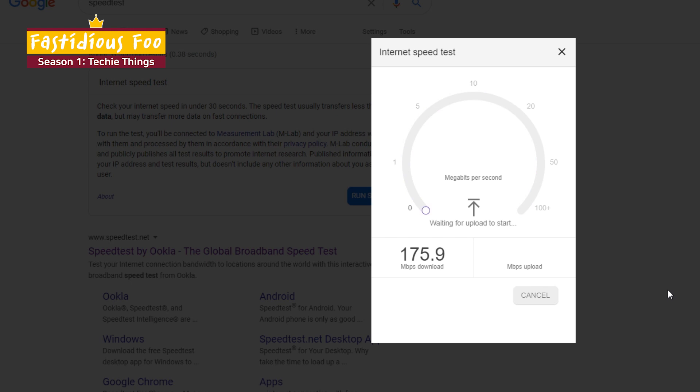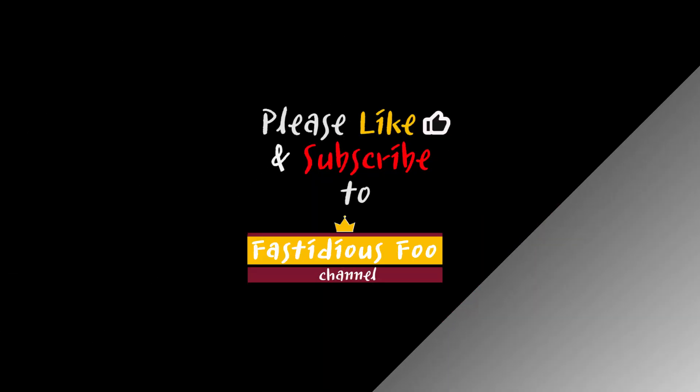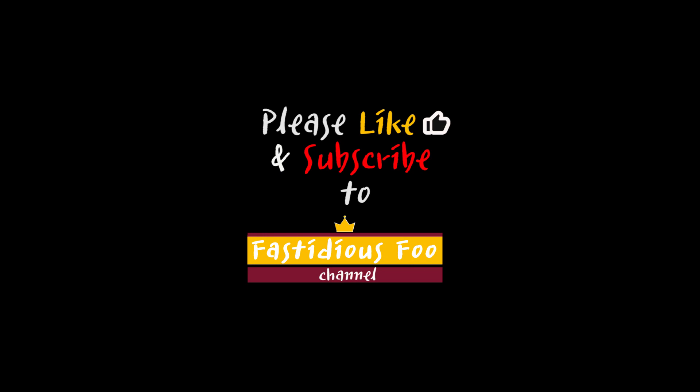And this is all I have for today's video. If you have not subscribed to my channel yet, please do so right now. I hope you enjoyed the video and I hope to see you next time. Bye now!